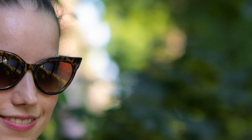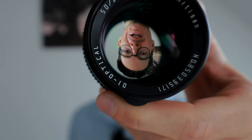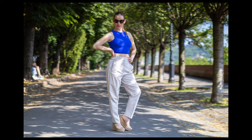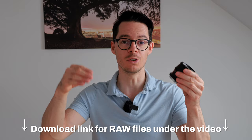Summarizing: the TT Artisan 50mm f1.2 lens is a great lens for a ridiculously low price. Its build quality is excellent and it's perfect for shots where you want only a small portion to be sharp and a creamy background blur in the distance. Don't forget to download the full resolution RAW images under the video — and you'll also find a link there where you can buy this lens.